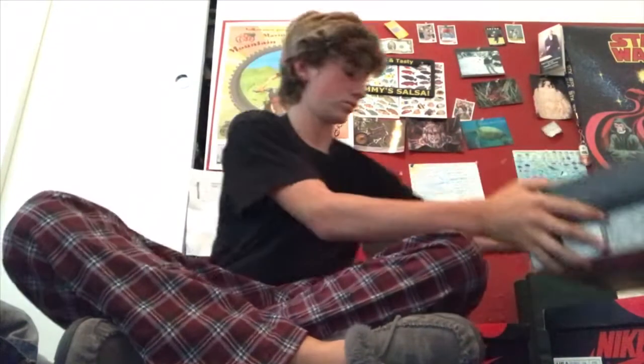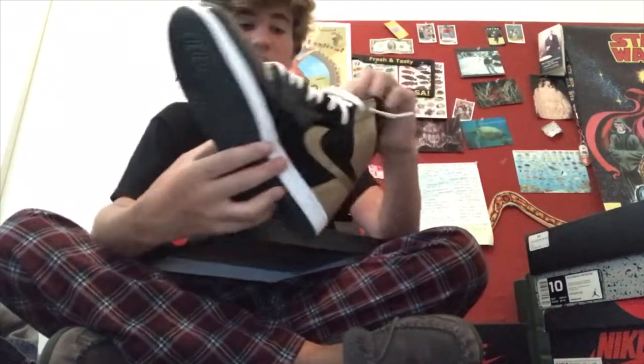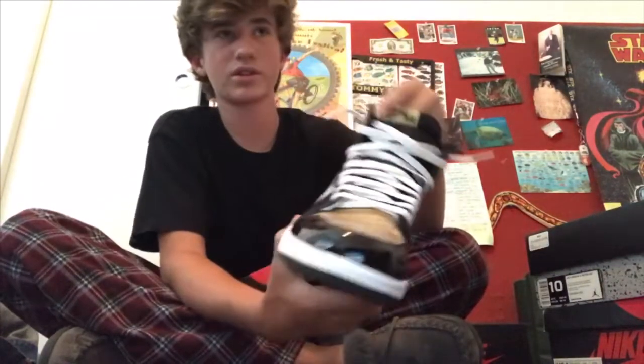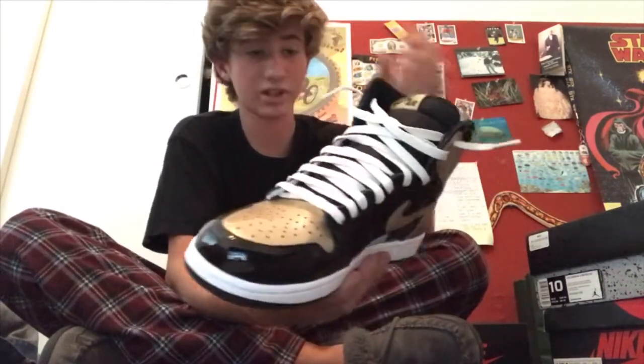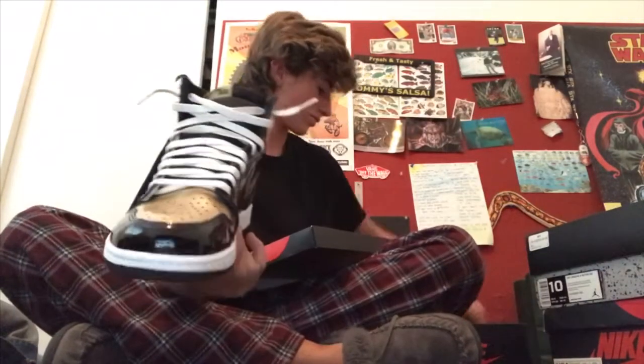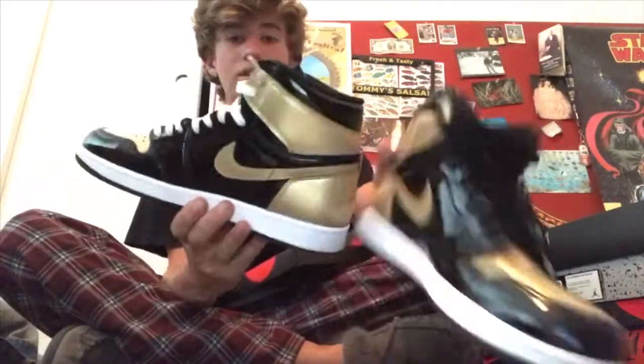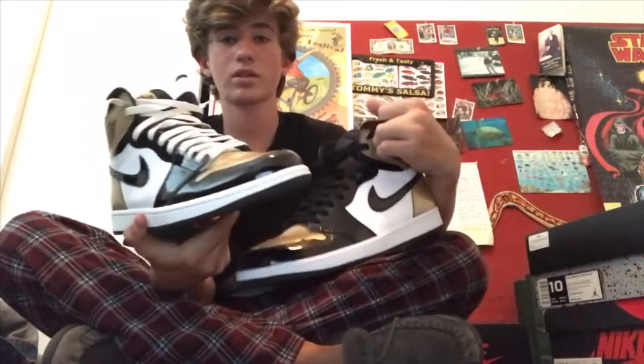And then the All-Stars — I laced these up last night, or this morning. One has white laces, one's got black laces. They look really good.